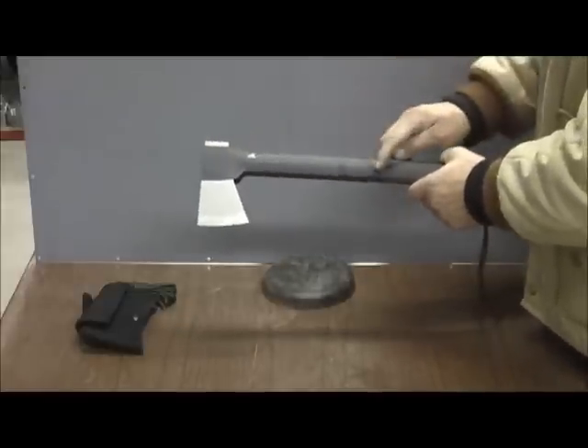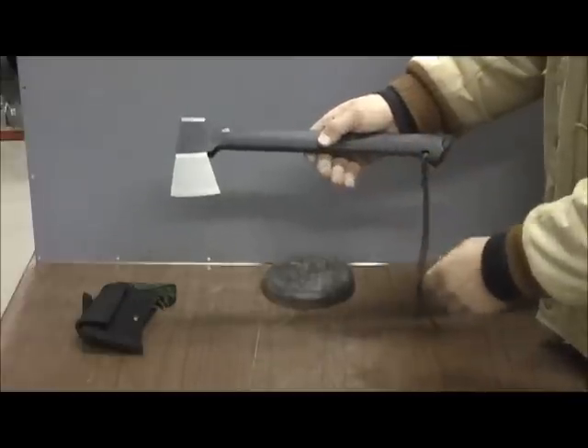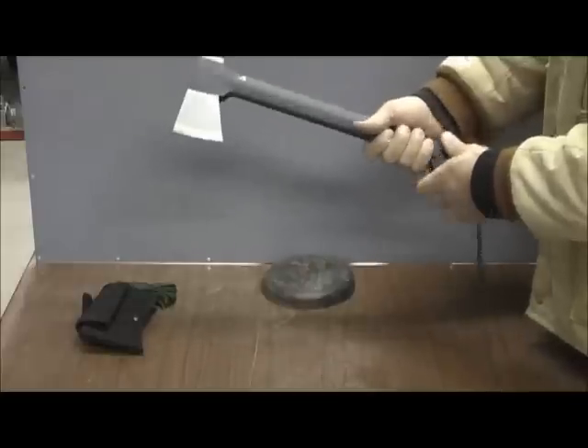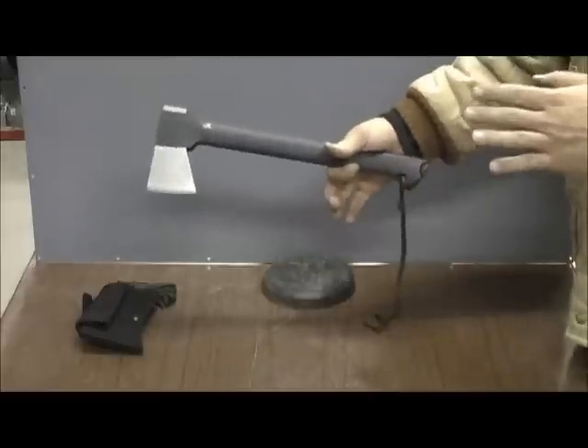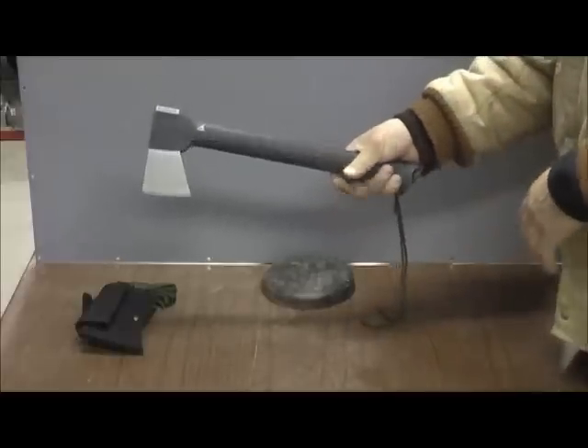This handle is a fiberglass-filled, nylon-coated handle with a rubber grip on the bottom, which actually is ideal. You can get a lot of grip out of that. Plus, they widen the bottom, which I always like on an axe or a hatchet so that your hand doesn't slip off. Works really, really well.